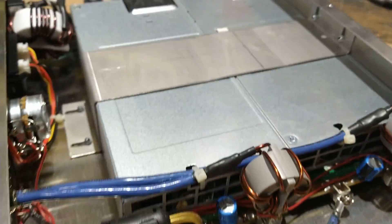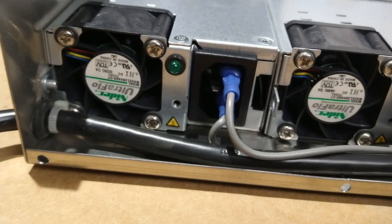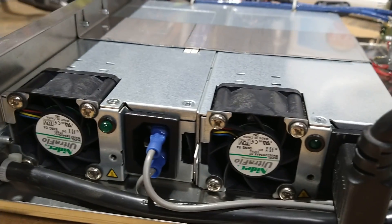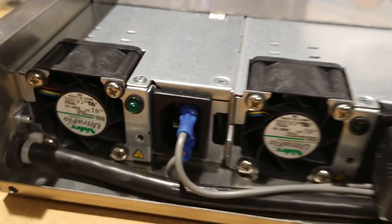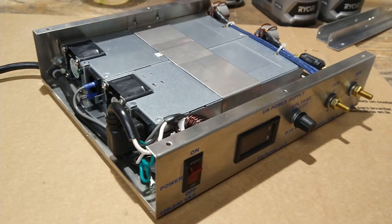I could probably plug it right into 240 and probably be good to go — I'm not 100% sure. I know he offered them in both configurations. There may be a switch you'd have to flip somewhere in here, so definitely look into that before doing something like that. Anyway, just thought some of you guys would like to see it. Thanks for watching.